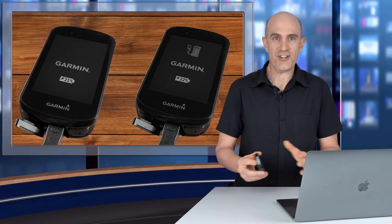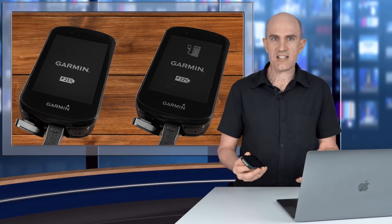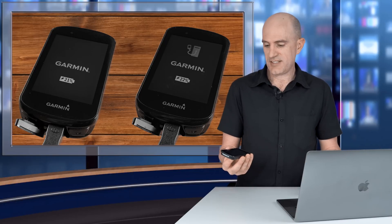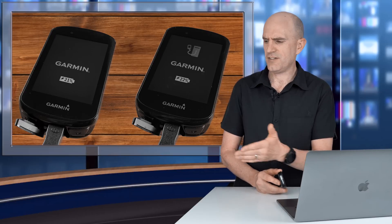Now you can do this for free yourself — you don't need any gadgets. Just plug your device in, turn it on, wait 30 to 45 seconds, and if it doesn't detect as a device on your computer or a drive letter and simply sits there charging, it's highly likely that is a charge-only cable. Put that one off to the side.